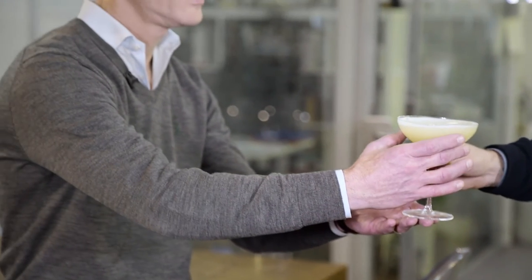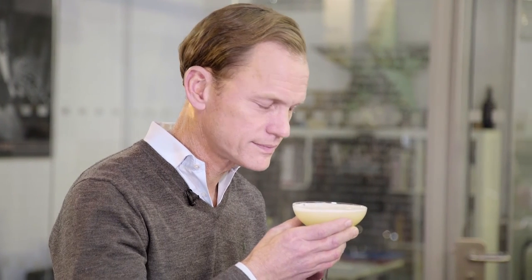Look at that. Frothy, fresh and delicious. The Artist. Thank you very much, Mia. Cheers.